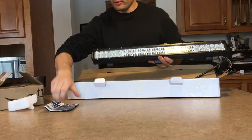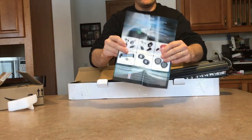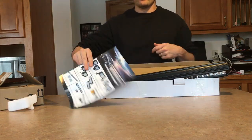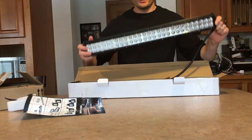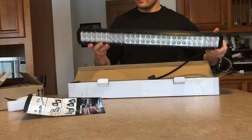It comes with a little guide of all the different light bars that they have, and you can actually order this kit right off Amazon. I'm going to go ahead and leave a link in the description on where you can actually find this.